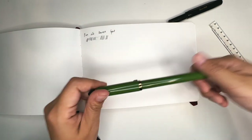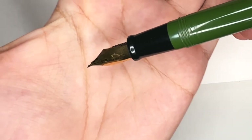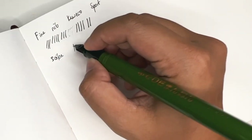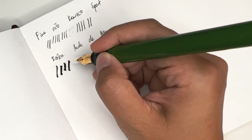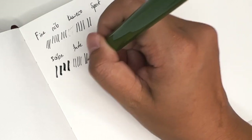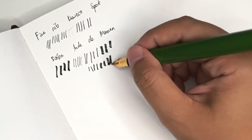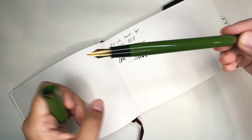Another pen that's always in my arsenal is the Sailor Fude de Manen pen. The beautiful thing about this is the nib — it comes only in one nib size, but it is bent, at about a 55-degree tilt. Because it's bent, you can get various line widths: you can do a really thick stroke, a super thin one, or a medium stroke depending on which angle you go for. The more you tilt it, the thicker the stroke becomes.